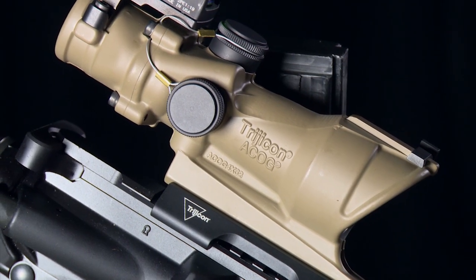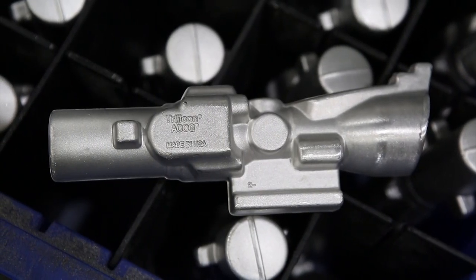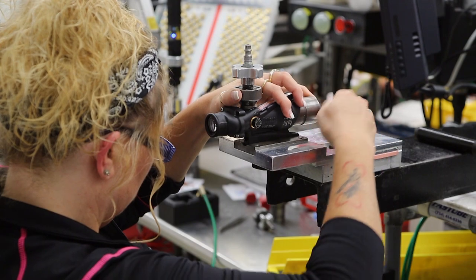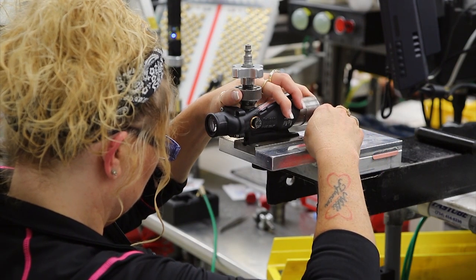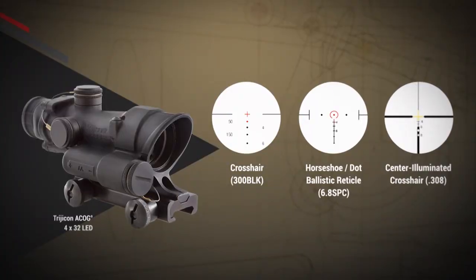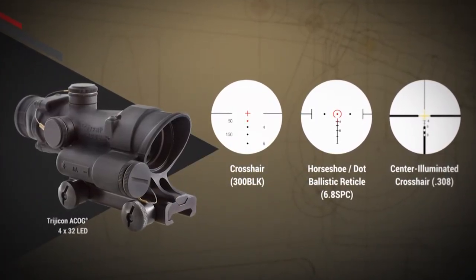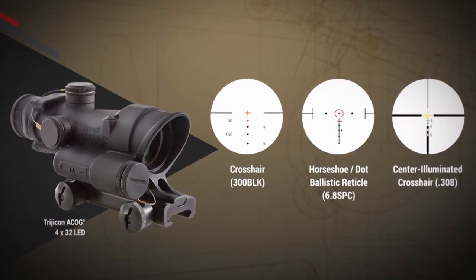These ACOGs are made with forged and machined aluminum housings, and that protects the optical and electronic components inside that provide the aiming reticle and the dot that are visible when viewing through the rear end.